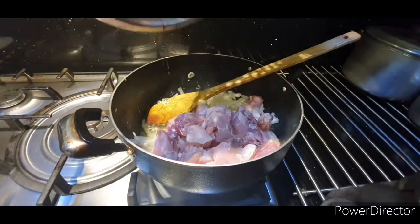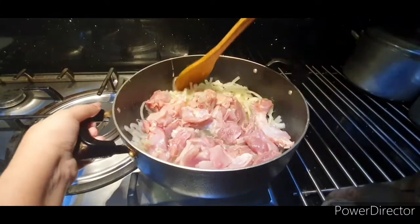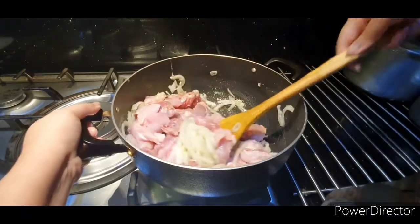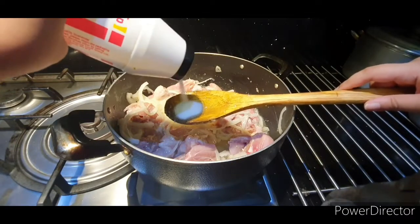Add half a boil of chicken, or hard chicken, and one tablespoon of salt.